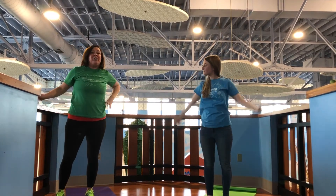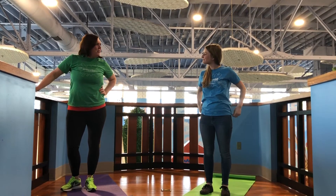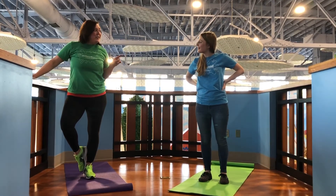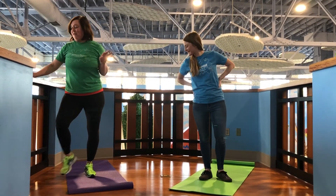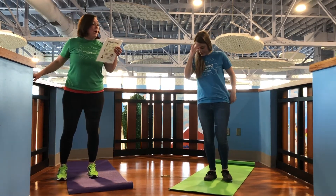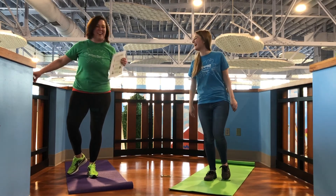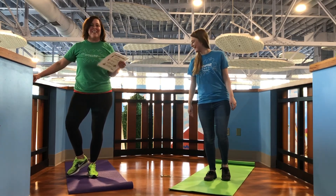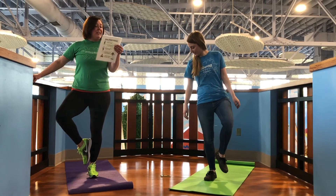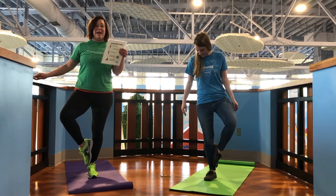Next we are going to do what's called the finicky flamingo. Have you all seen flamingos and how they stand on one foot? We're going to do the same thing — we kind of pretend to be a flamingo. So stand on one leg. Now bend — that's okay if you're wobbly, that's just fine. Bend one knee of the leg that you're not standing on and place the sole of your foot on the opposite inner thigh or calf, and balance.